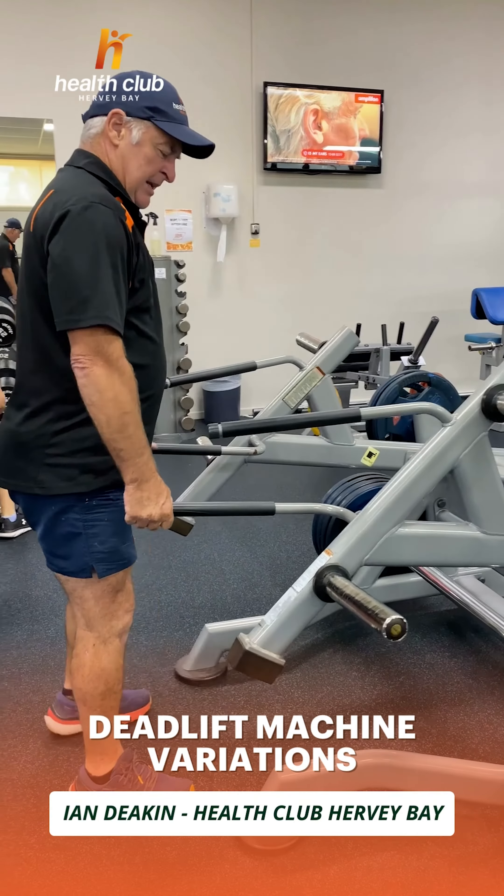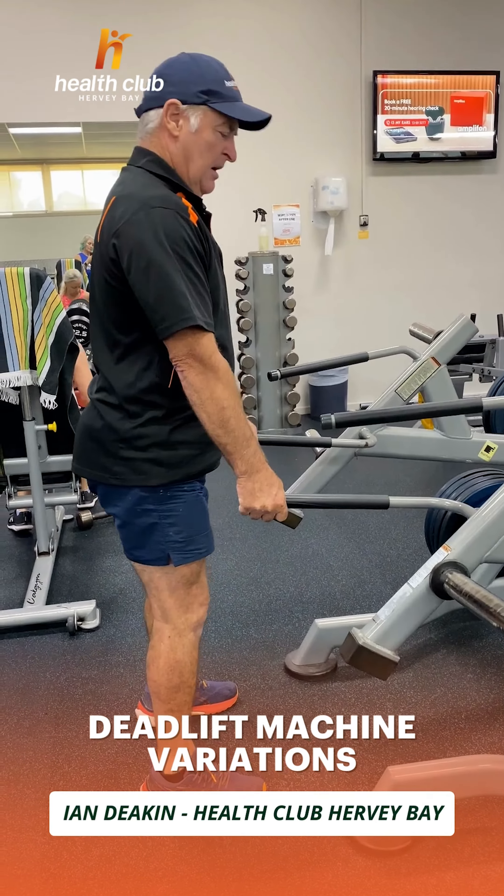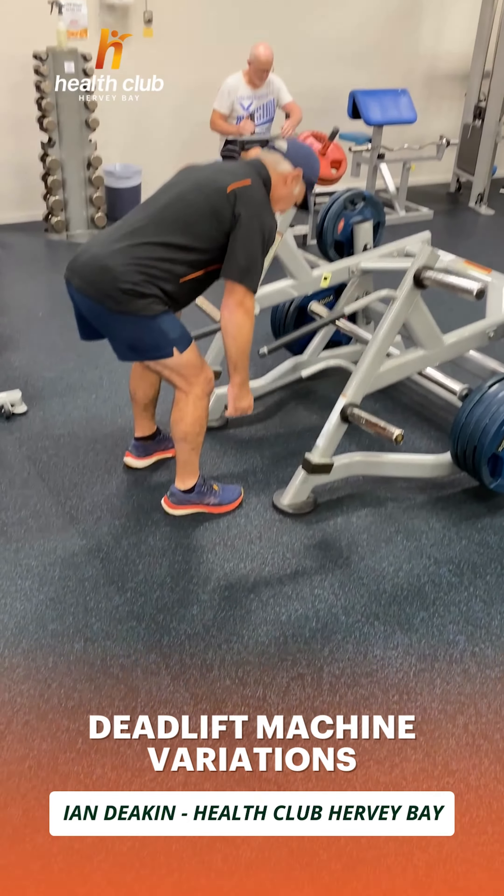You can do Romanian deadlifts on this as well. That's just a hip hinge, keeping your back nice and straight, good posture and bending your hips.